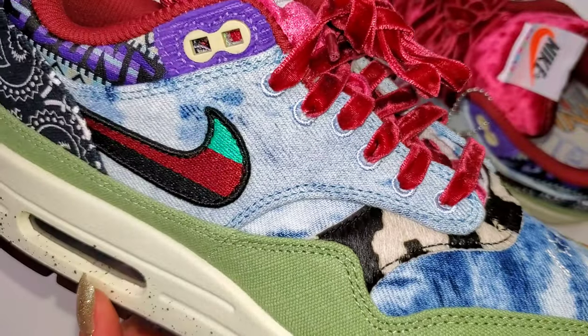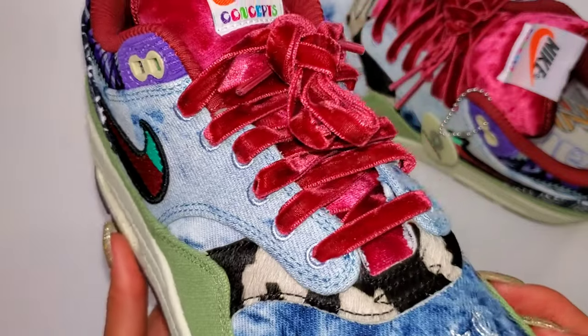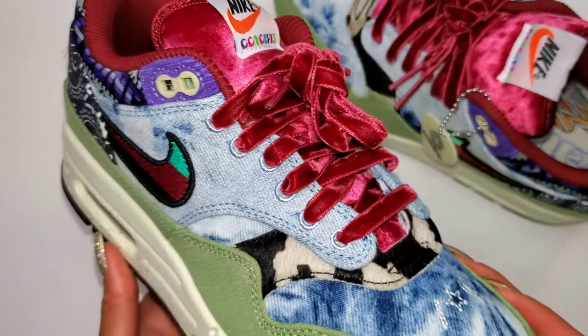I'm blown away by everything Concepts did on the Mellow pair, as well as Heavy and Far Out. I may also be a little biased with Mellow being my favorite. I mean, the fact that it incorporates olive — I get to rock an M65 military jacket. Yes, all for this.